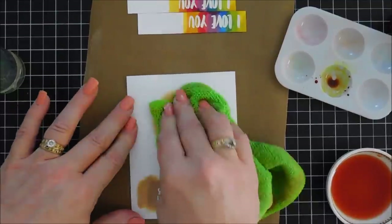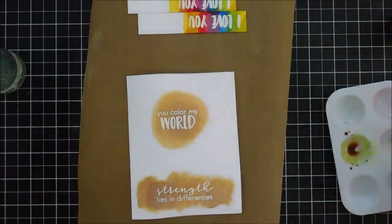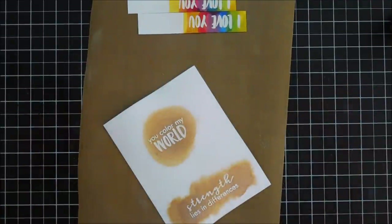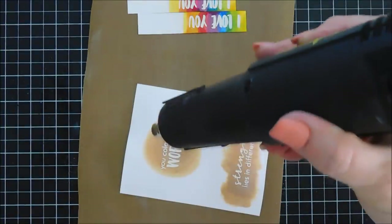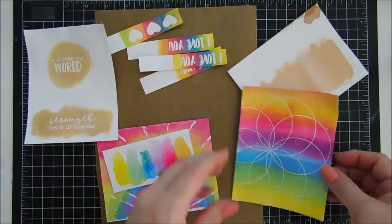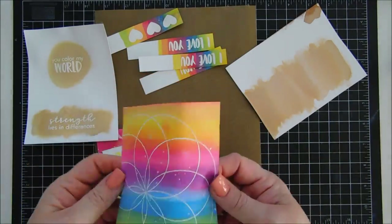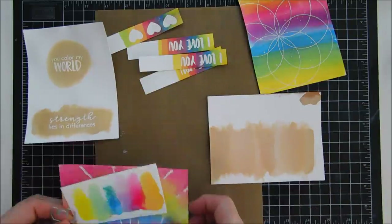We're going to block off the bottom sentiment and then use our dies after we dry the panels. Drying with the heat gun now. These are all the panels we created so far — we'll do a little die cutting. I love the way these turned out. You can see they're dry now — the heat gun did warp the paper a little bit but the colors are just stunning and vibrant.